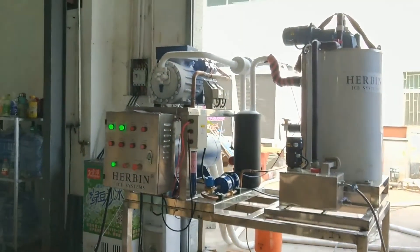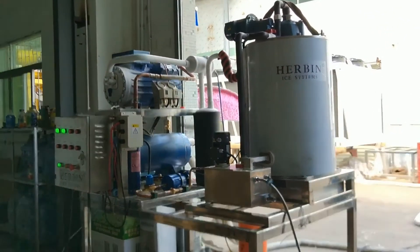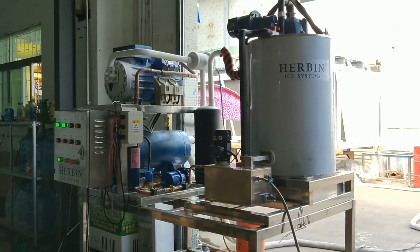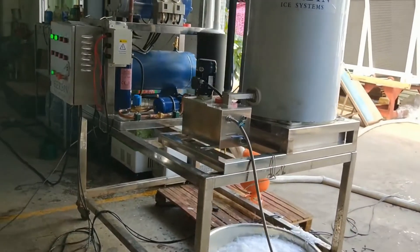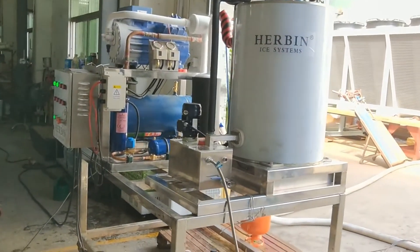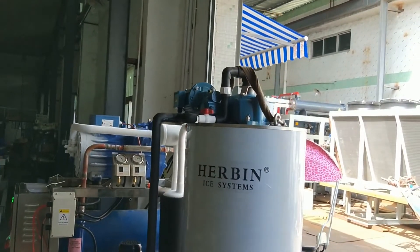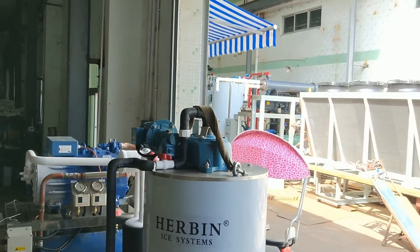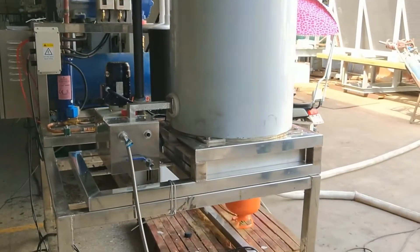The machine is equipped with a seawater condenser, which is anti-corrosive for working with seawater. All the steel frame is made of stainless steel, and this flake ice evaporator is made of stainless steel completely — 100%. The top and the bottom, everything.